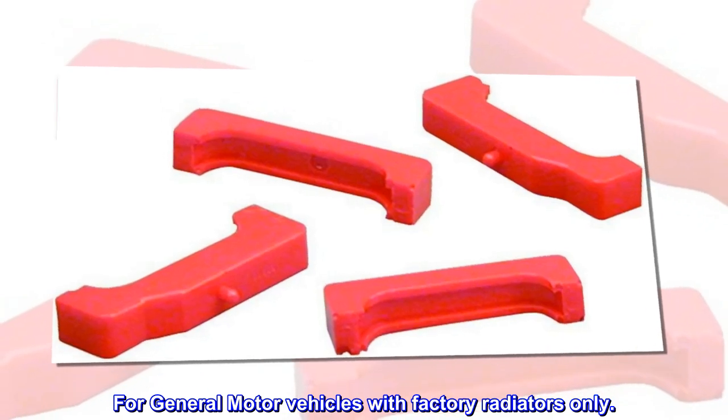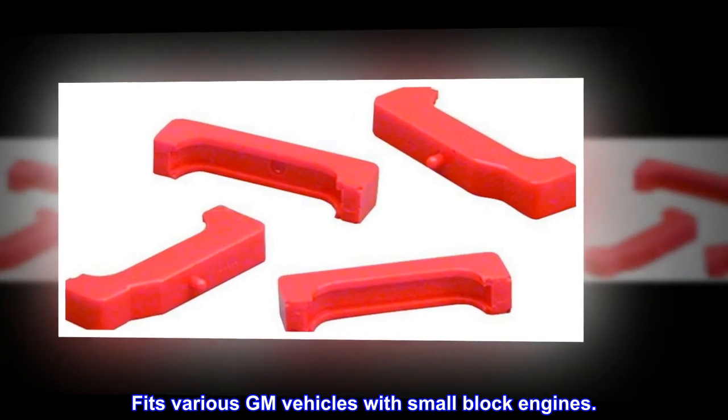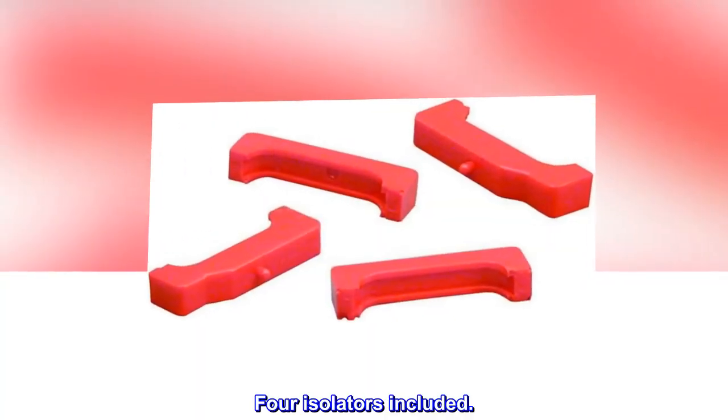For general motor vehicles with factory radiators only. Fits various GM vehicles with small block engines. Durable urethane. Four isolators included.